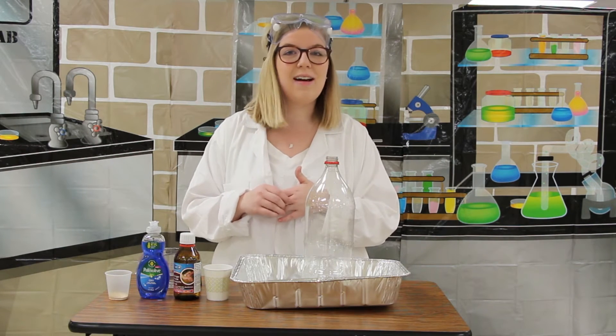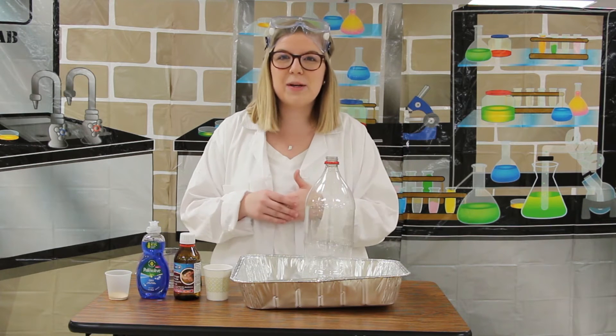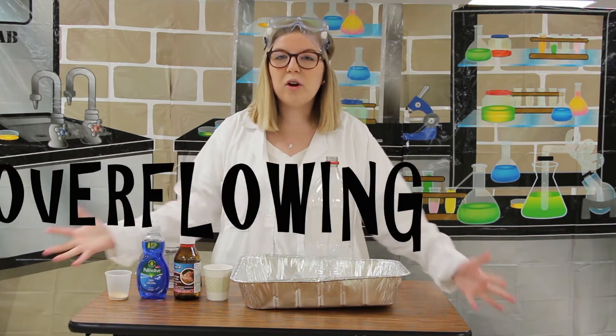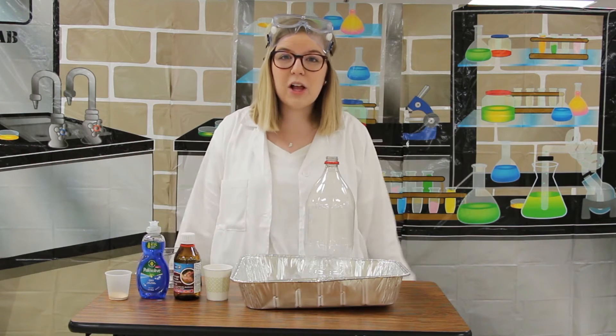Last week we learned about how Jesus does the unexpected. In our final science experiment this month, we are going to learn about how Jesus's love is overflowing — Jesus loves you and me so much that it overflows.